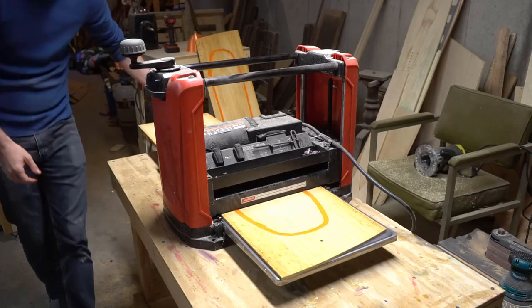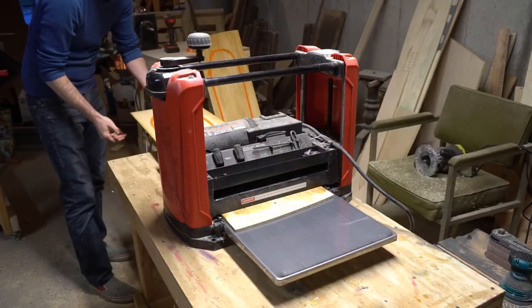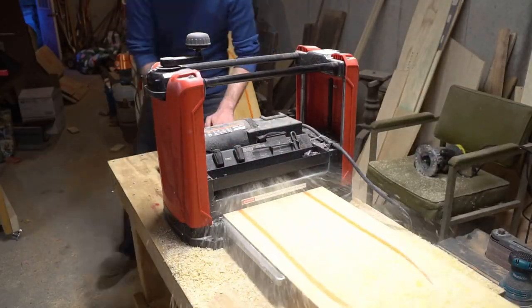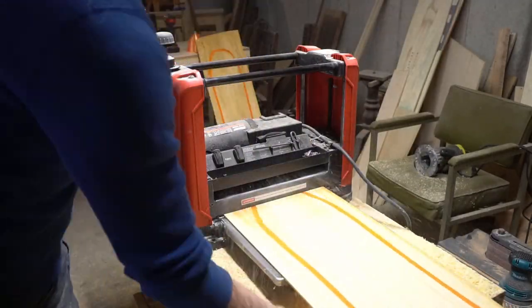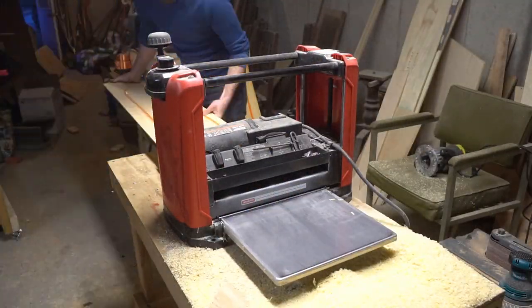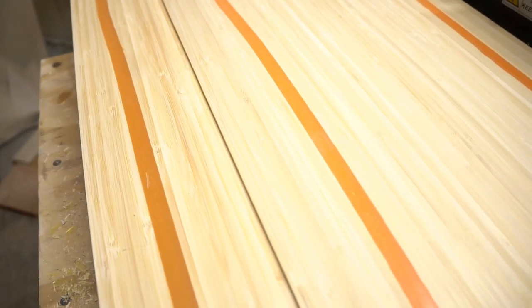Next up, I had to plane the cores down to their final thickness. Here's where the advantages of dual core construction come into play. You get all the control over the interior makeup of your board that you would get in a snowboard build, but by using multiple cores you can thin them down to the point where they're flexible enough to be pressed into complex shapes. And you have the option of adding sidewalls, which makes for a much more robust deck. One giant pile of planar shavings later, and I've got two handsome cores that are flexible enough to be pressed into my mold.